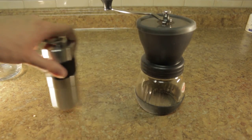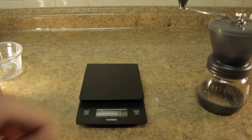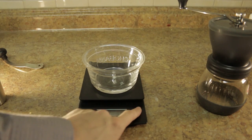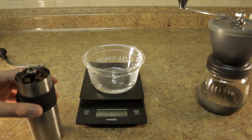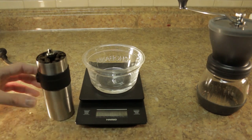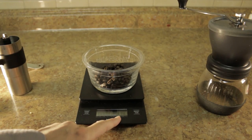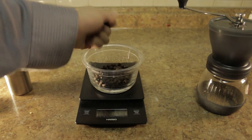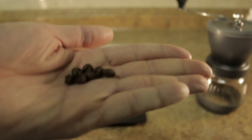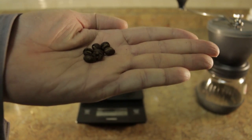Capacity-wise, let me show you on the scale — I'll read it off to you. I've pre-filled the Porlex with beans almost to the top level, and right now it reads 23.4 grams. These are average-sized beans, actually a little smaller than usual — I think these are peaberries.